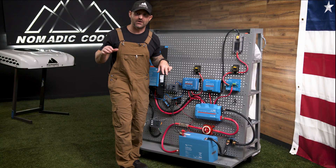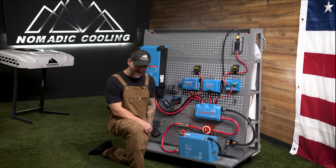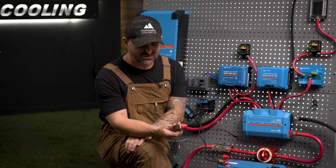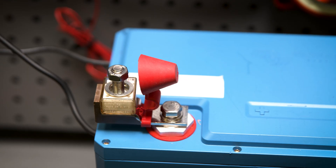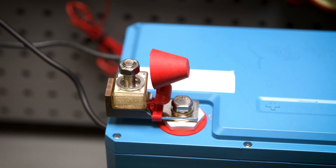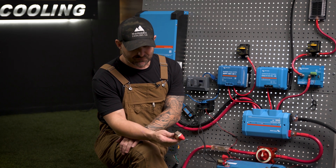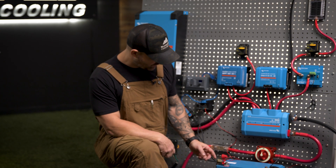A few options to point out: for every single battery we sell at Nomadic Cooling, we also sell a terminal breaker or fuse that goes right on the positive terminal. This is the bus version here, and it will protect your battery in case you accidentally drop a wrench inside your system and arc it out. For every battery, you'll get one of these to place on the positive terminal.